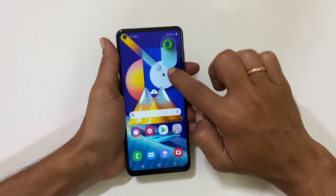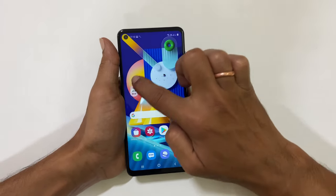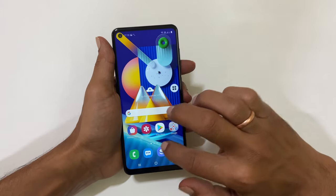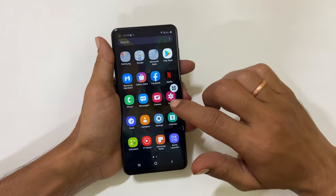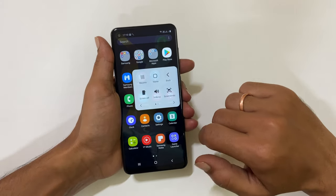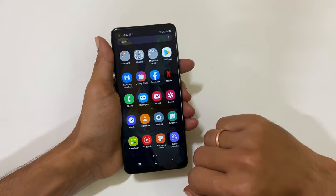If you want, you can move it anywhere on the screen by dragging it. To take a screenshot, navigate to the page you want to take a screenshot on Galaxy M11. Now tap on Assistant Menu and then Screenshot. It will save the screenshot.